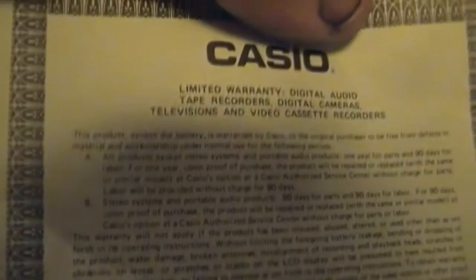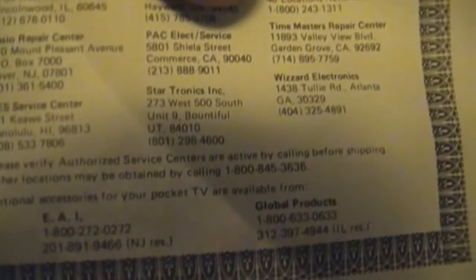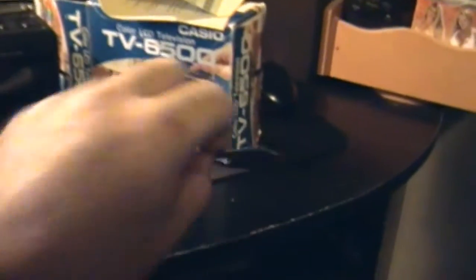Here's an order form if you want to order the accessories. There's a warranty, a piece of paper I'm not sure what it's for, and the instruction manual — which you'd have to be bilingual to read. I won't bore you with that.